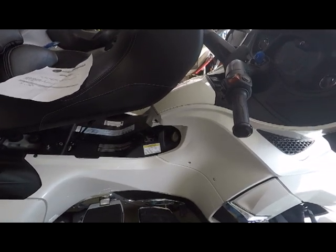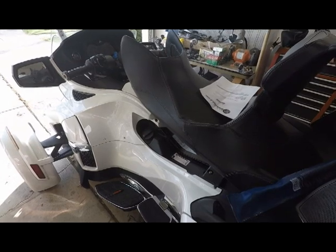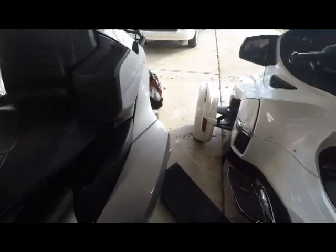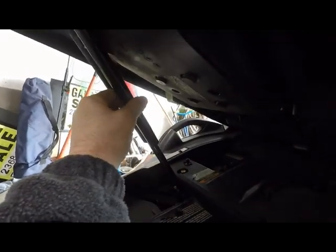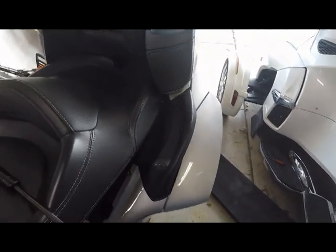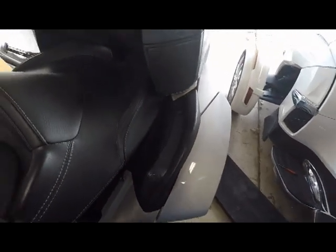I hope this helped. The gas shock I replaced on the seat was on my 2014 RT Limited. I was also curious whether it would be the same on my 2010, and according to the old one — which is pretty much the same as the new one — yes, it would work. So anyone out there wanting to do their 2010, you can go ahead and do it with this gas shock. Hope it helped. Have a good ride. See you later.